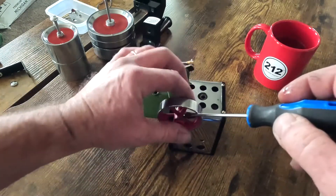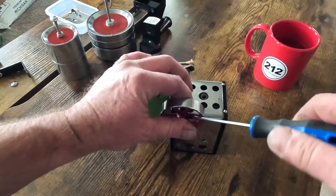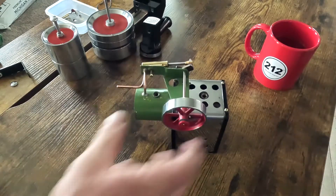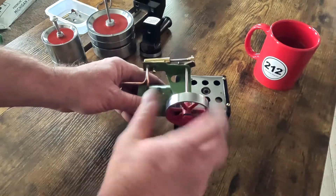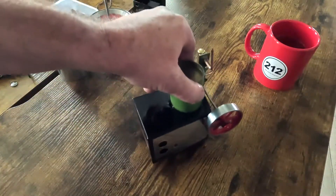This is just held in place with the set screw. The flywheel is aluminum, so don't get too aggressive tightening it down or you'll strip it out.